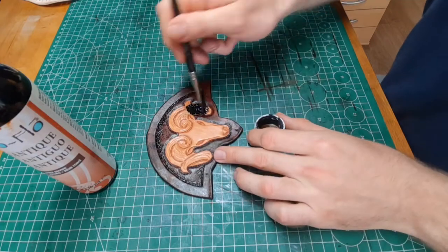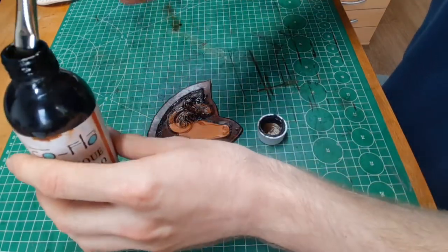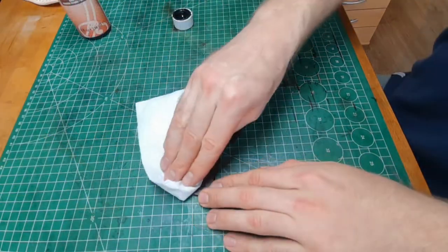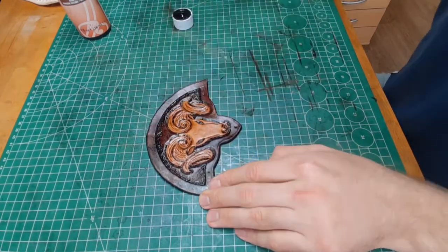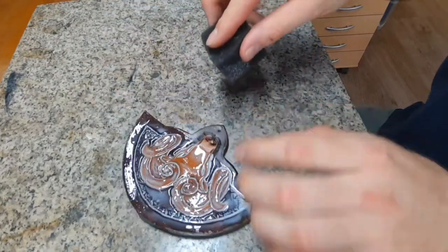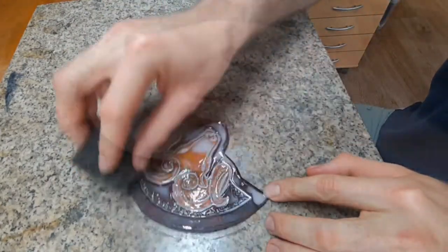When everything is completely dry, I put on the antique gel and wipe away all the excess with a paper towel. This way it will only stay in the deep cuts. To secure it I put on another coat of resist.